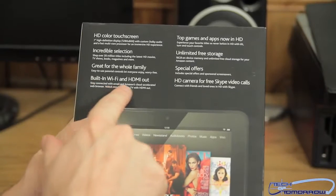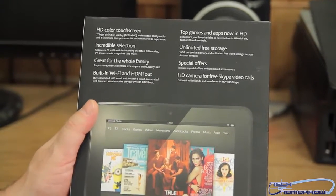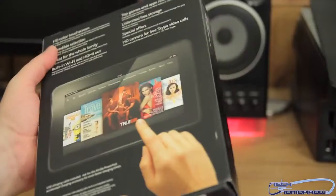One of the other major features is the built-in Wi-Fi and HDMI out. The Wi-Fi in this is supposed to actually be better than an iPad — that's what everybody's rumored to say — and with HDMI you can take this unit and hook it directly to a TV.